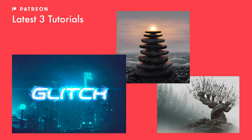Make sure to hit the subscribe button for weekly tutorials. If you want access to a catalogue of over 60 tutorials with three more added every single month, there's a link to my Patreon in the description below if you want to support the channel. With all that said, let's get started.